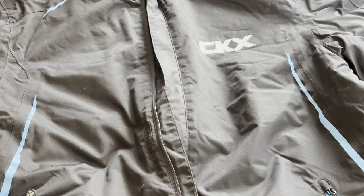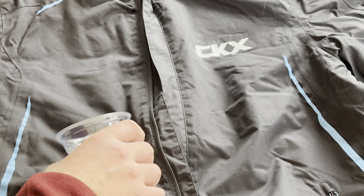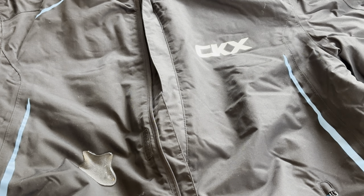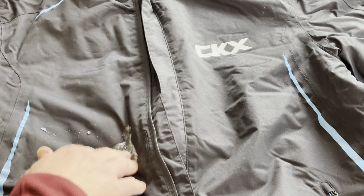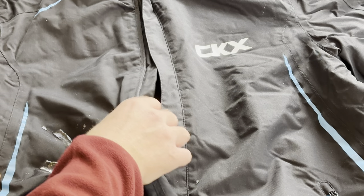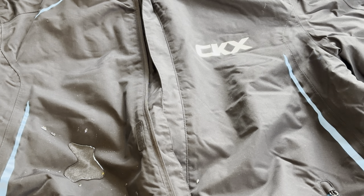Now we're going to be testing the water repellency of this jacket. We'll pour a little bit of water right there, let it sit there for a few minutes and see if it soaks in. Be back in a second.